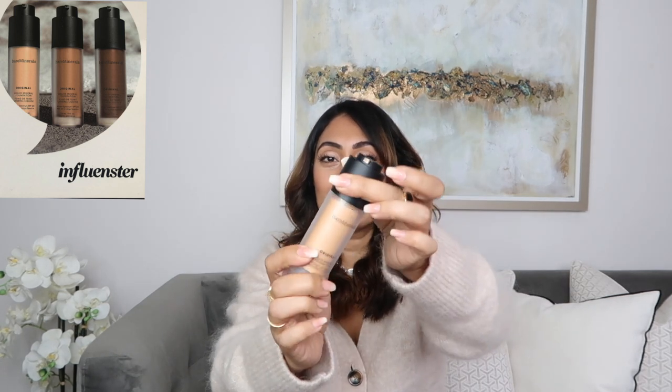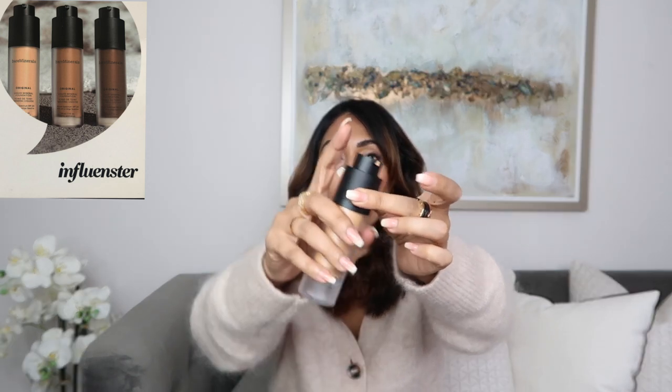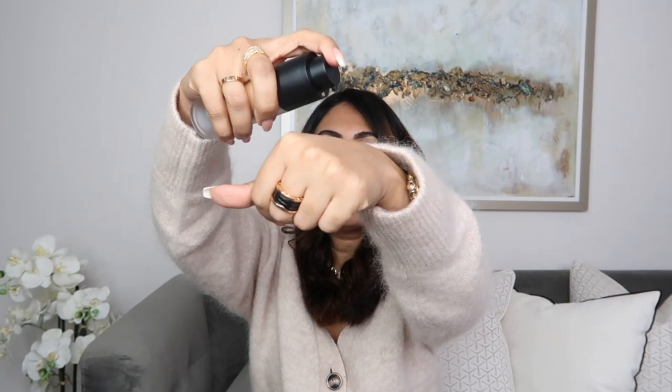I wanted to jump on here and share my thoughts on the new Bare Minerals Original Liquid Mineral Foundation. It comes like this and I love the way the package actually opens — you just twist and it opens. It pumps out quite nicely as well.